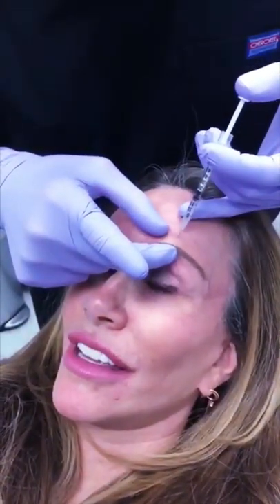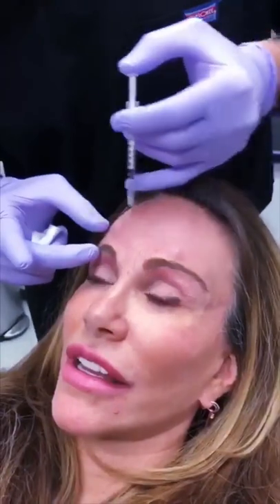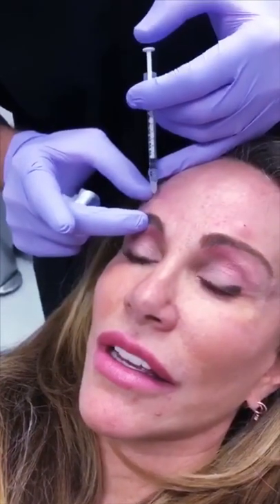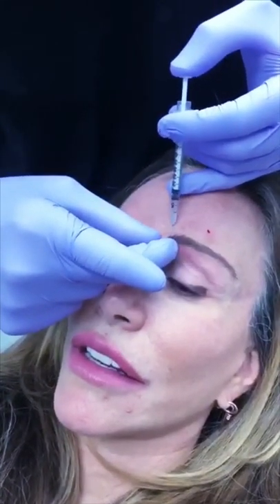We need to be about a centimeter above the brow, because if the Botox or the Dysport goes down close to the eyelid, some people may develop what's called ptosis — where the eyelid will shift down. We don't want that; that's a bad complication.